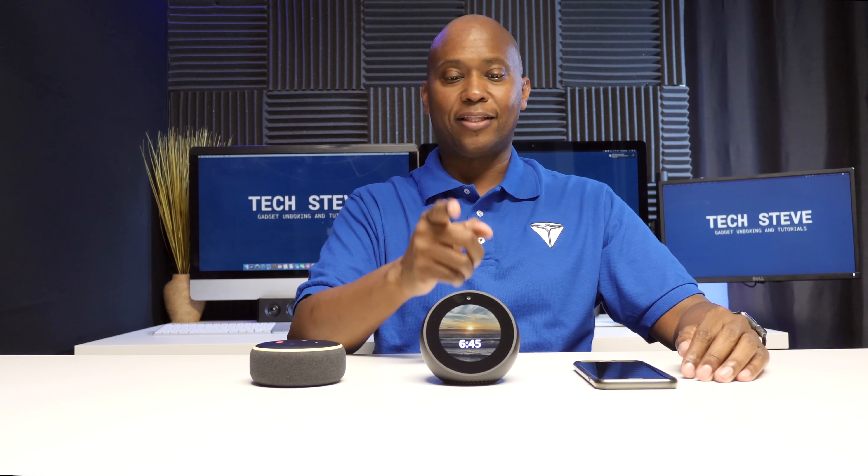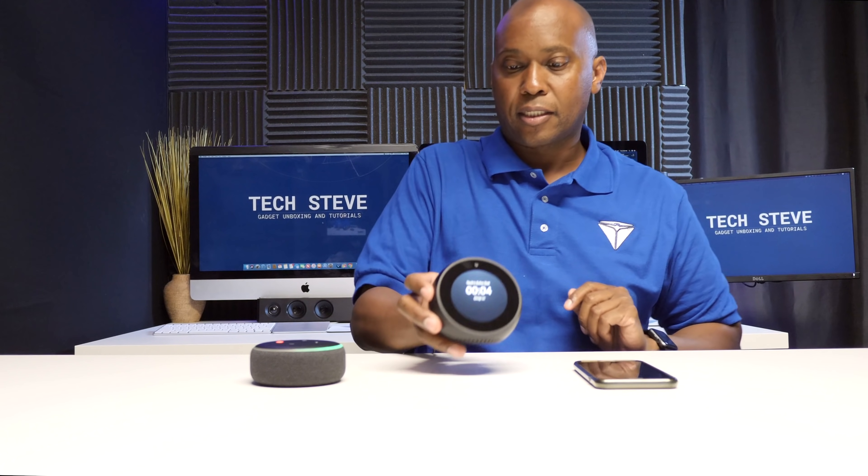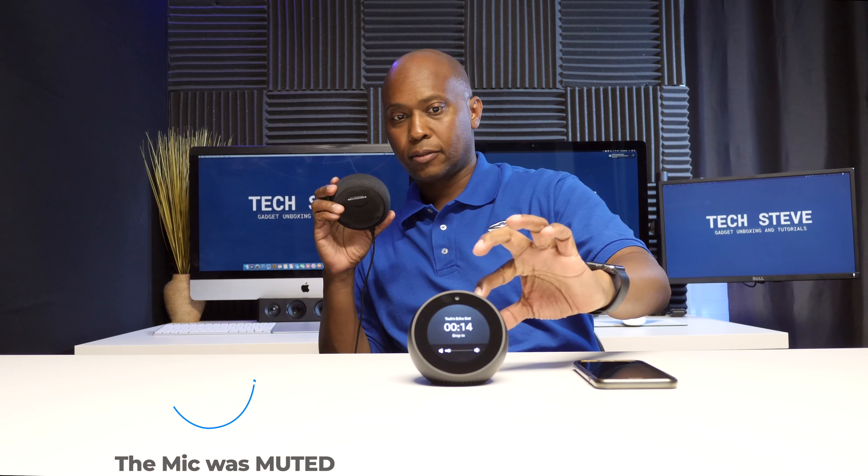For this demo the devices are the Echo Dot and the Echo Spot. The command is: 'Computer, drop in on Echo Dot.' Now they're connected and I can talk back and forth between the two. It's a bit of an echo because of the video recording, but to end it just say 'Computer, stop' and it disconnects the Drop-In feature.